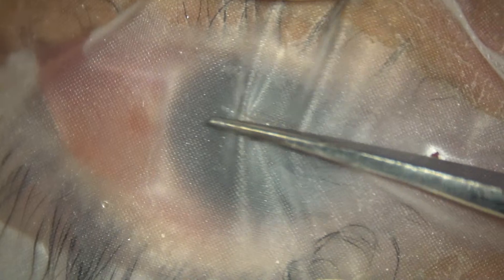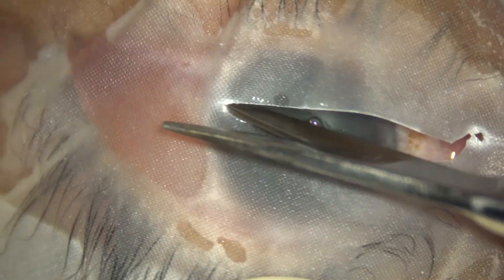Welcome viewers, dear colleagues. This is a cataract with Grade 2 Nucleus Sclerosis. Let us watch this surgery.